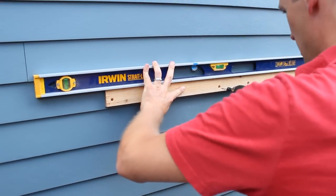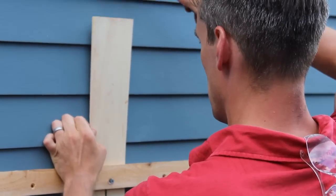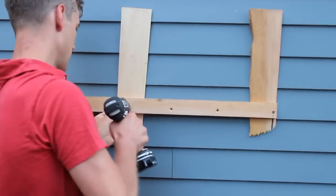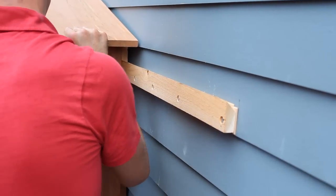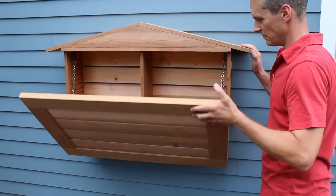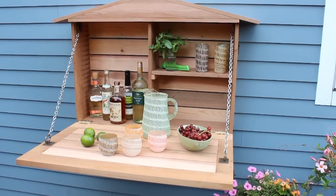Now to mount the bar, level the French cleat on the wall and drive a screw into each end. Use shims to bring the face of the cleat plumb and also to keep it from trapping moisture against the siding. Then just use three-inch deck screws to hold the cleat in place. Now for the slick part — simply slide the bar onto the cleat and you're done. Nice thing about this is you can easily remove it at the end of the season to store it if you like. But the first order of business is to decide what to serve at your first patio party.